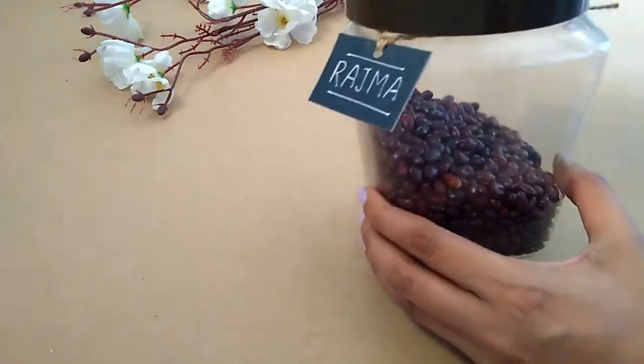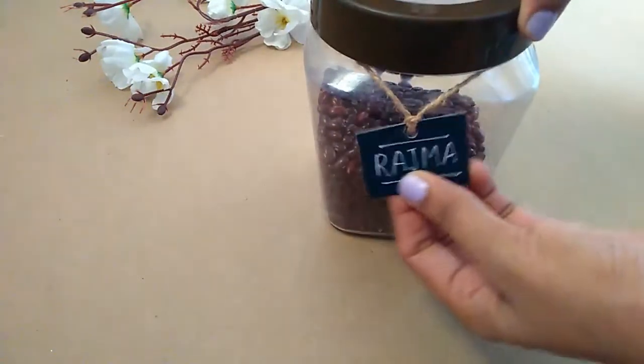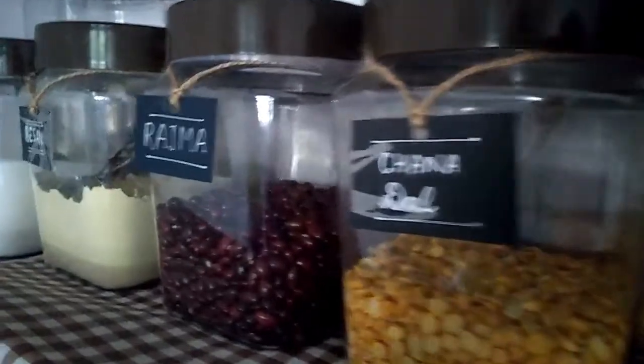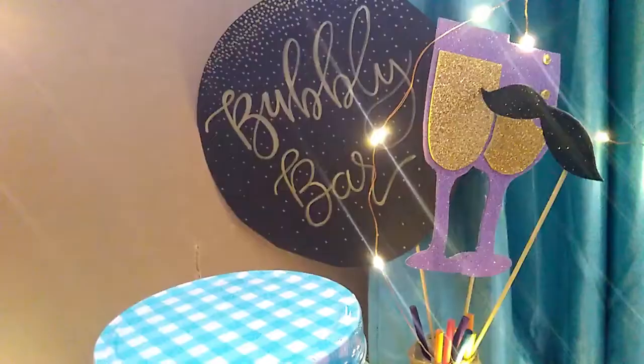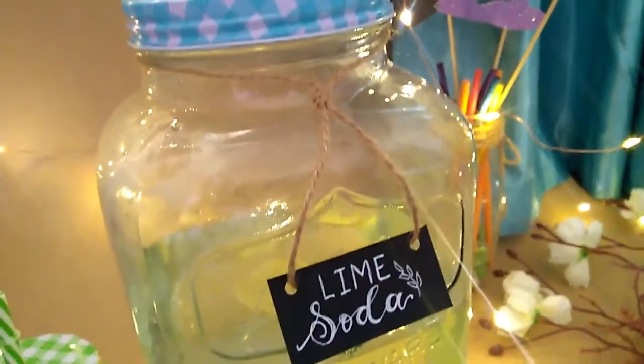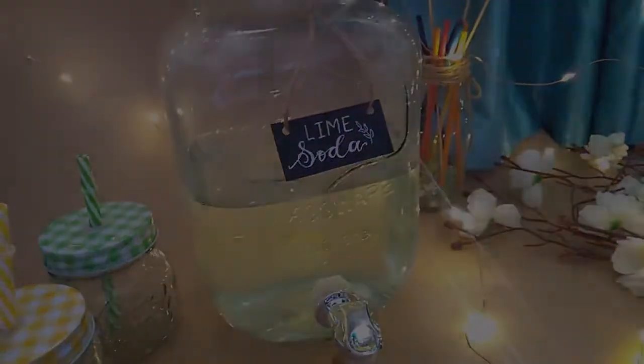So I have created all the labels. I have put a label on a juice dispenser jar, and it will add a wow factor to the party.